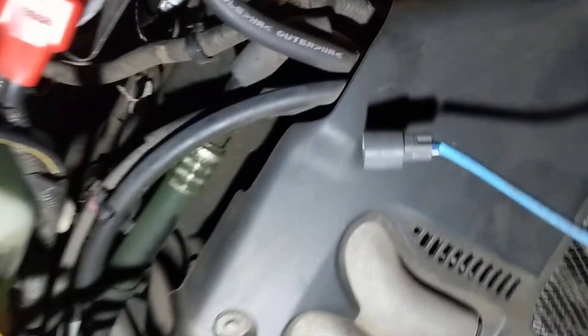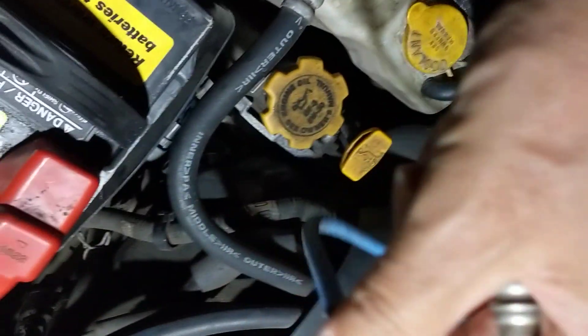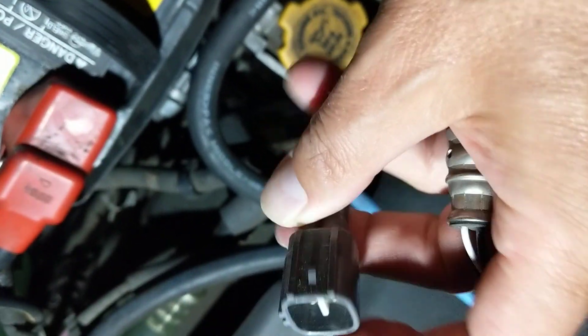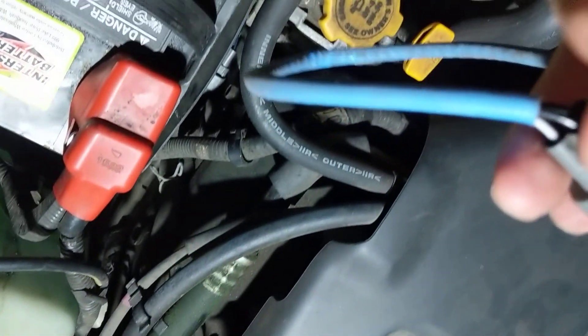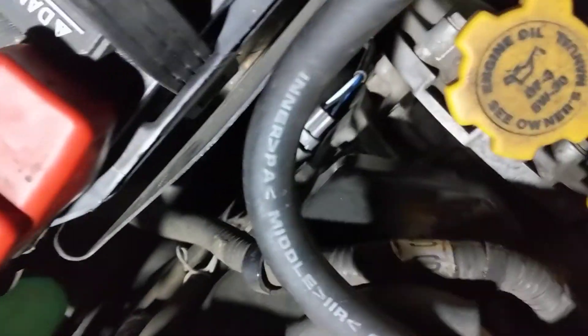Now you have easy access to the cable and the connector. It looks like this — you squeeze it and pull it. When you put it back, you can only put it on one side, so you won't make any mistakes.